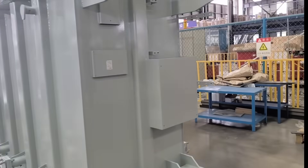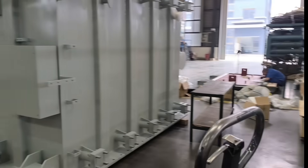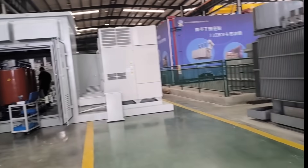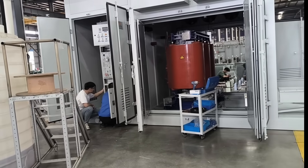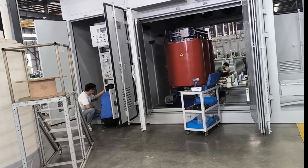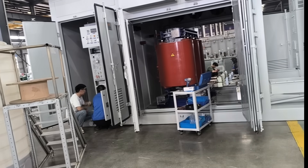The transformer coil windings have been placed into this tank. A few days ago we manufactured a 63,000 kVA transformer, and it is almost four times larger than this one.